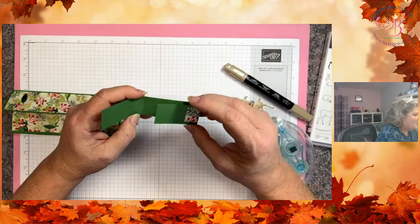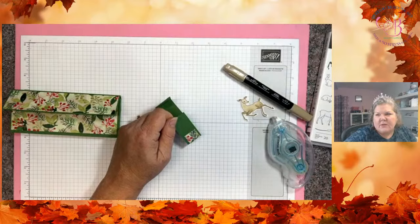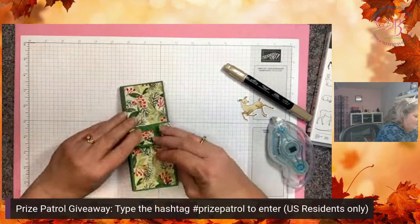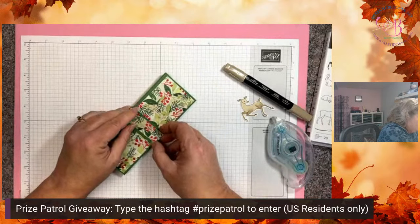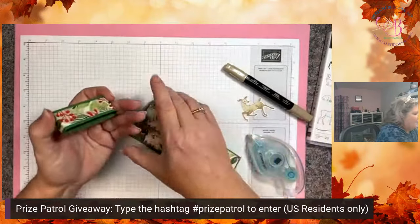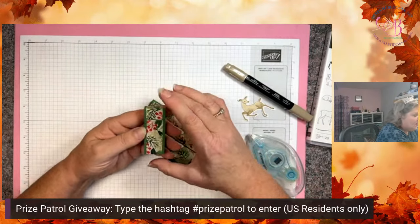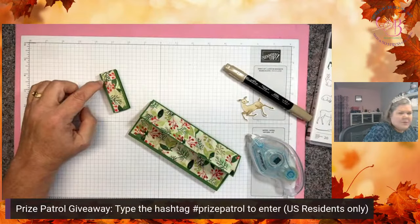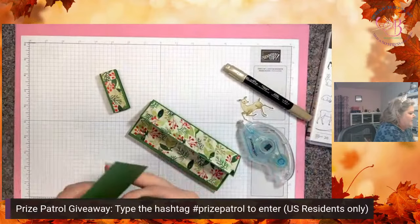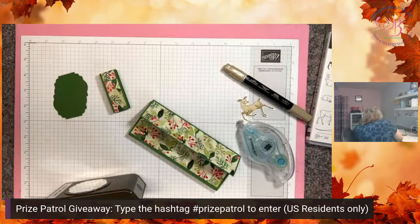Glad you were able to join us even though your power went out. Don't forget to type in hashtag prize patrol — that's how you get your chance to win the project I'm working on today. Now that I have this ready to wrap around, I just need to adhere it on the back side — put a little adhesive here and it will slide on and off. I can choose to put my element on the front or the back. Sometimes I actually put it on the back because the element will cover up that seam. We're going to do a Label Me Lovely punch of green, and then white — we can do one or two.